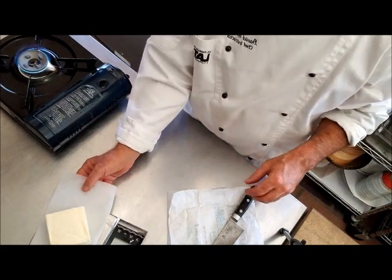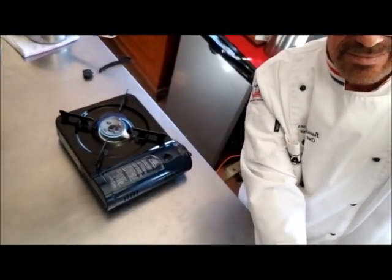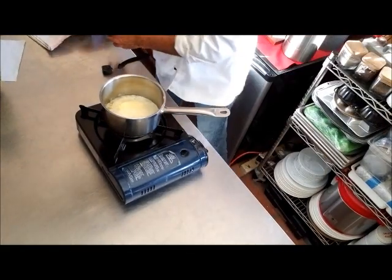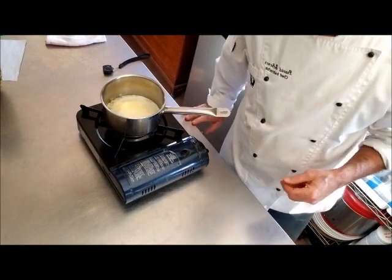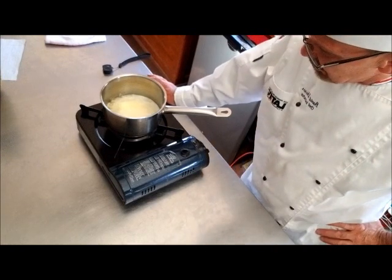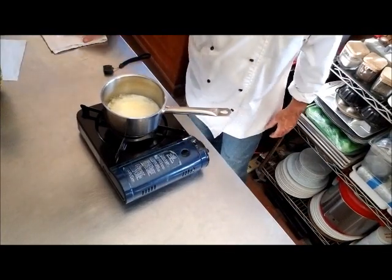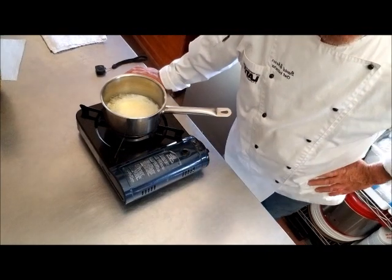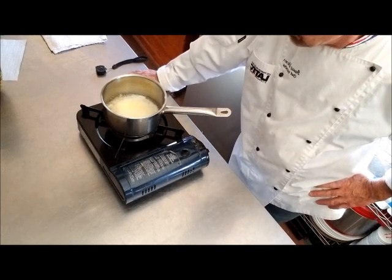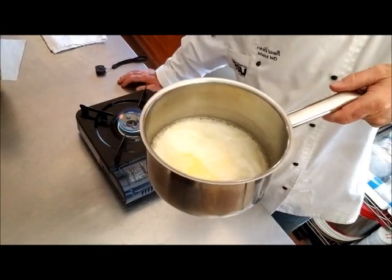We have a half pound of butter here and we've got it started. What we don't want to do is brown any of these milk solids, so don't melt it too quickly. But once it melts, because it still has water in it, it's going to boil — and that's what we want. We want to boil out the water, and the milk solids will separate from the fat.